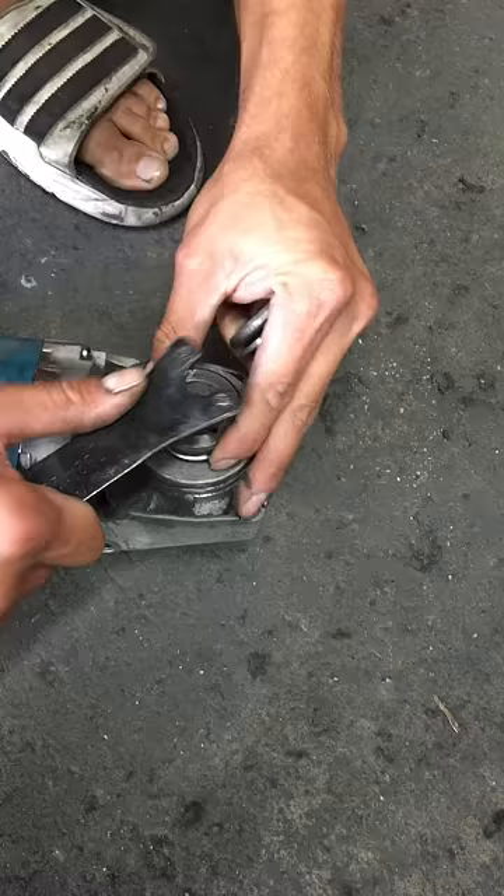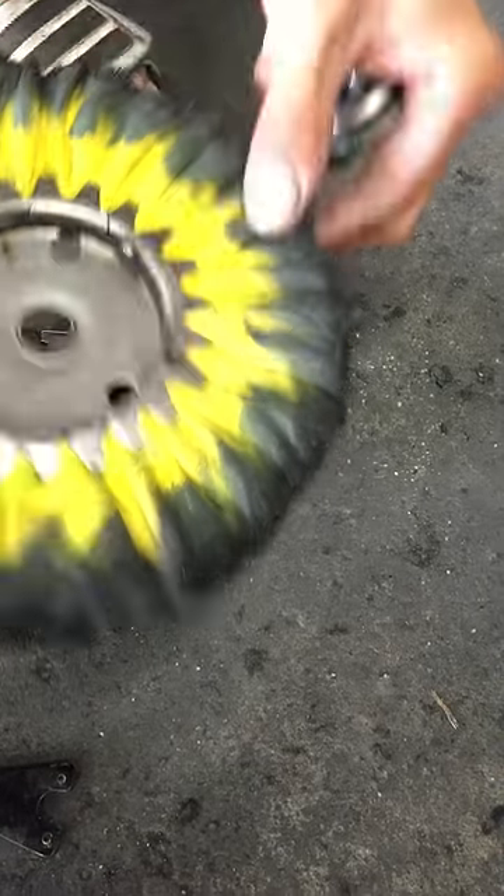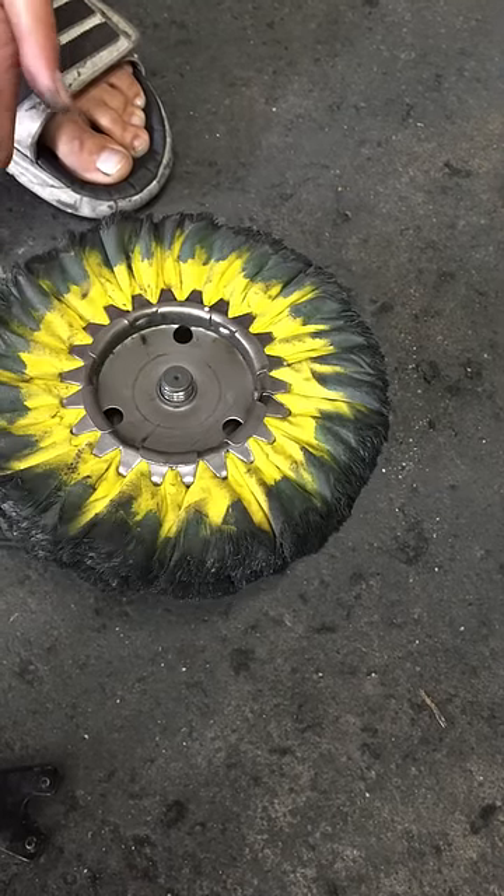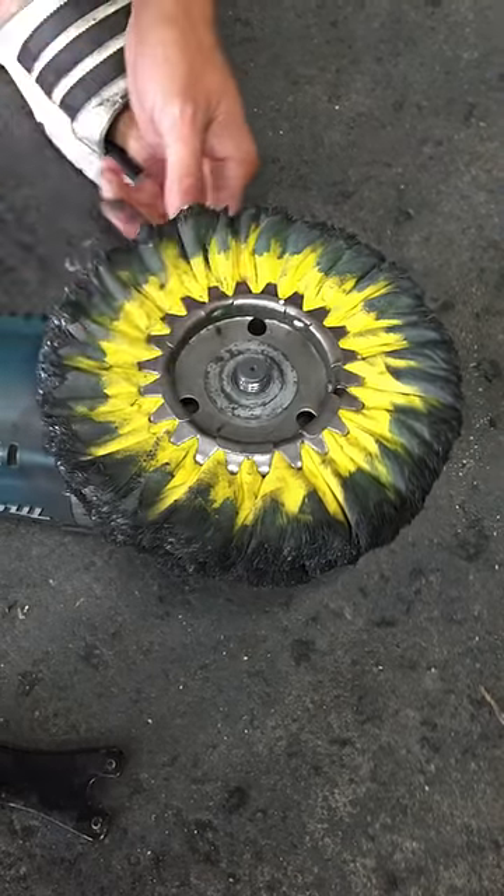Holding your spindle lock, take your buff and put it on. Now you can see it spins without hitting the housing.